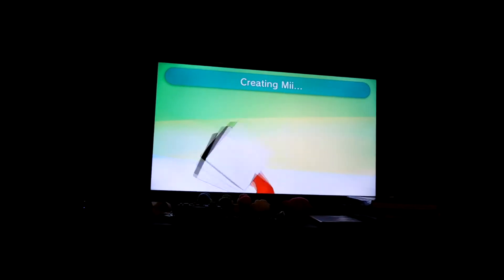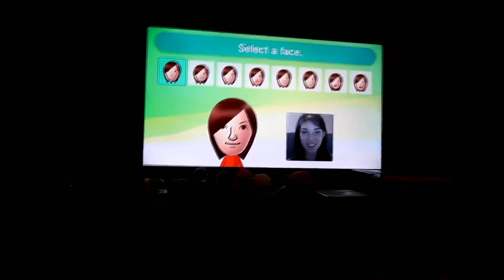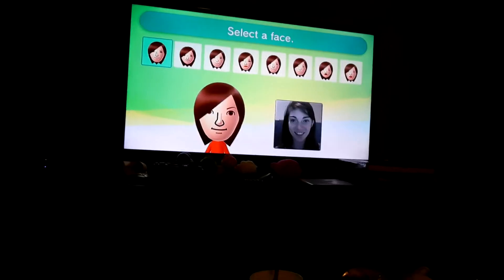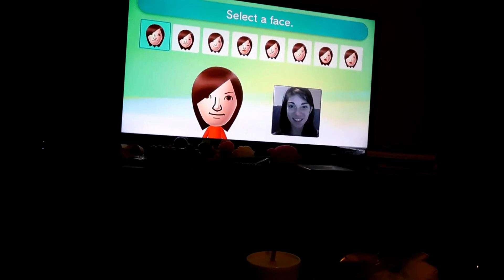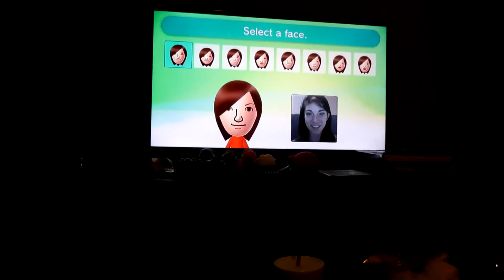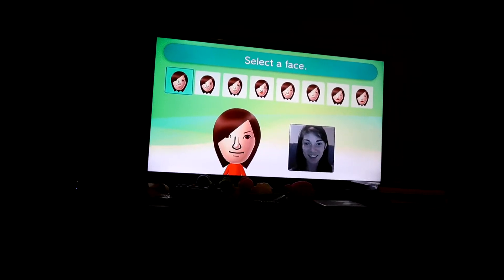It already kind of looks like me. Ew! I don't like it! Just for the record, this is kind of hit or miss some of the time. You can do it manually and tune up the features on your own, but it does not look like you at all — holy cow.